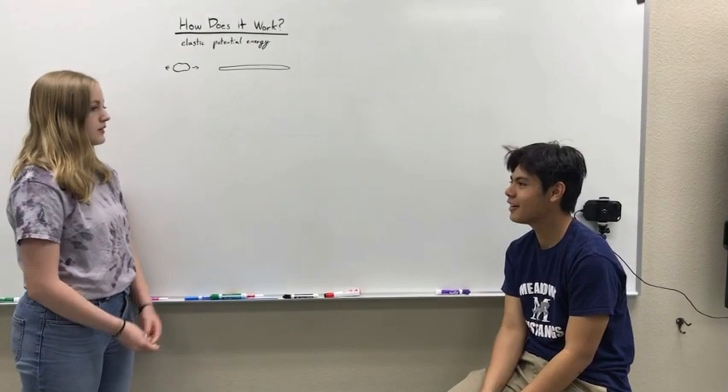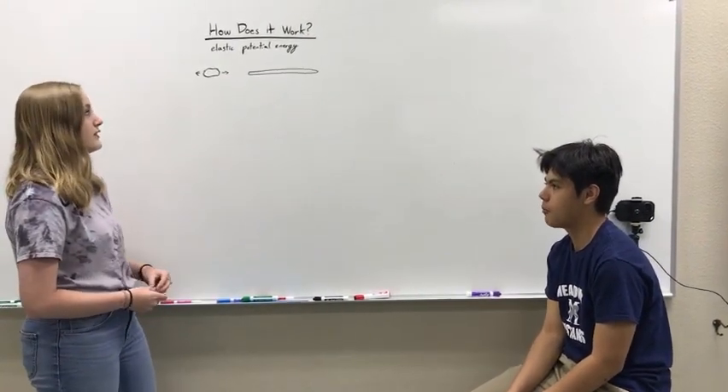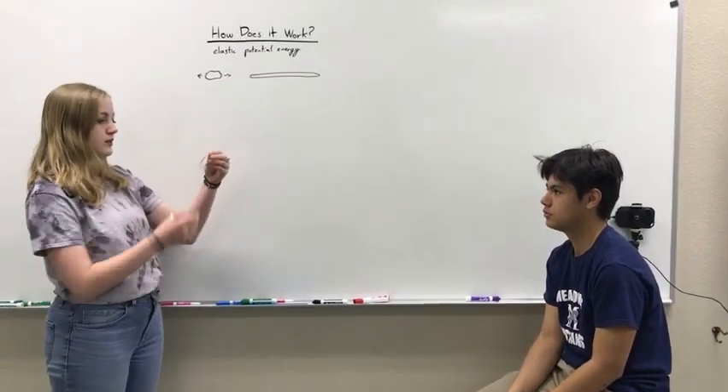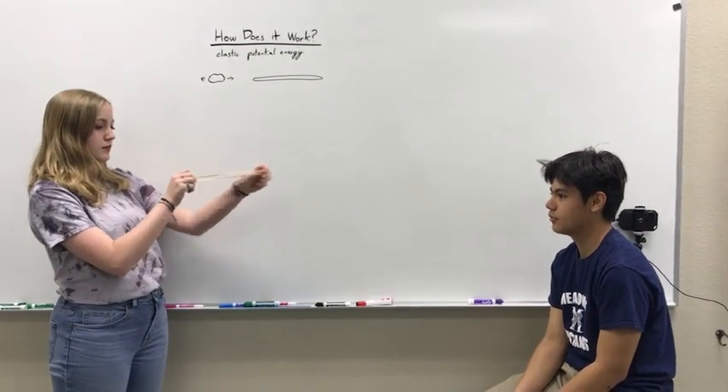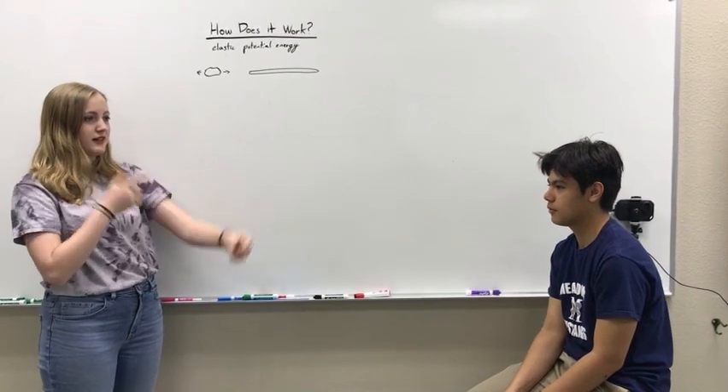So, how does it work? Well, the catapult works on the same principle as the rubber band rockets: elastic potential energy. This means that when you have a rubber band and you pull it, all that energy gets stored in the elastic band until you release it, and then you pull it back.